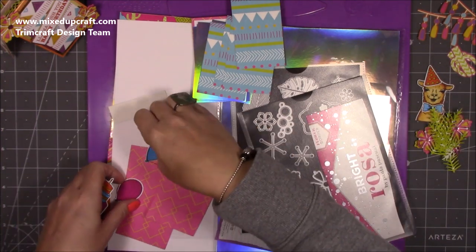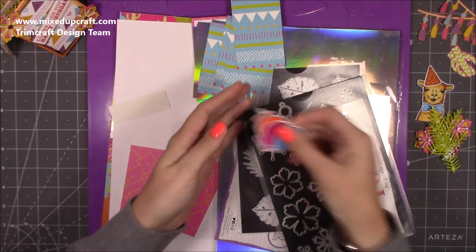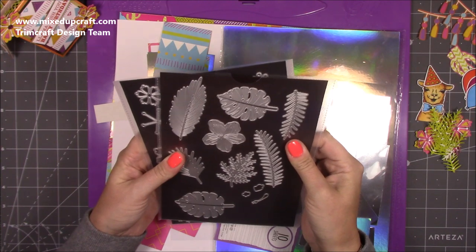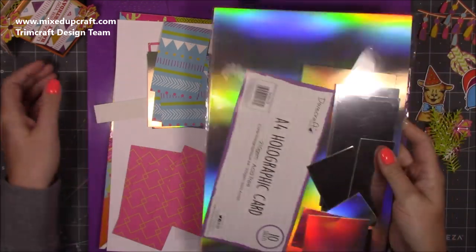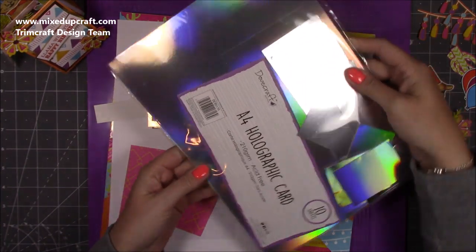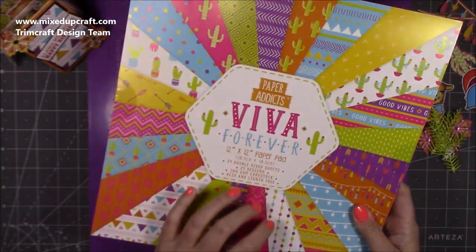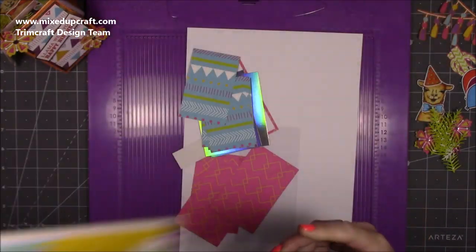For the cake I did really simple block color — no blending at all. For the greenery I used a creative die set with holographic card — you can see the gold picking up. I also used this Dovecraft die and then the paper pack, which is Paper Addicts 'Viva Forever' — I used it on a recent record card but I'm using it on this one today. Really lovely bright, happy, vibrant colors.